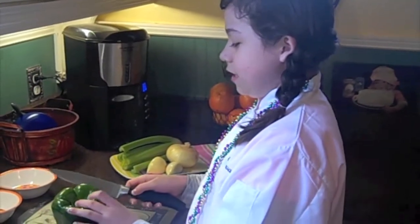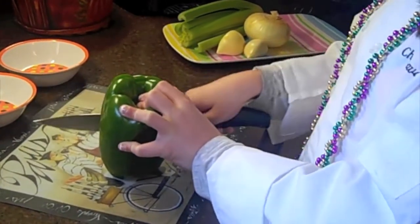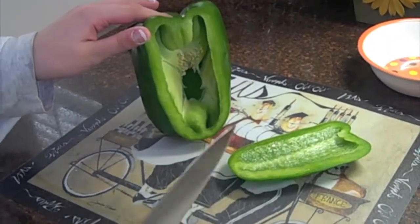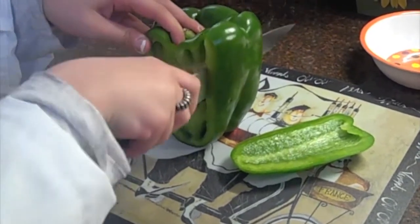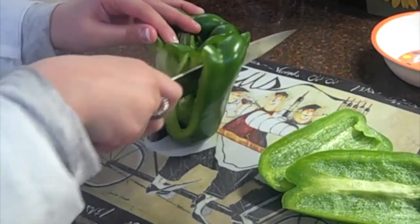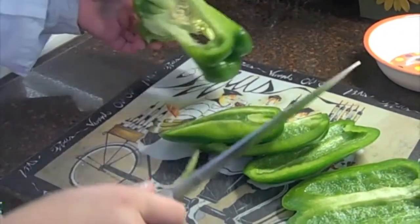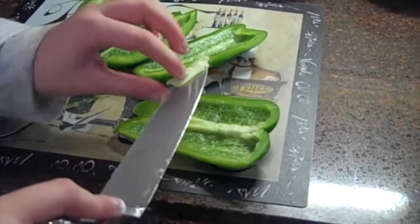First, we're going to chop our vegetables for the red beans and rice. I'm using a green bell pepper today, and you want to dice it. The way you do that is you cut down what's called the cheeks of the bell pepper — you're just cutting down the side like that. You want to try to cut around the seeds and the membrane, which is this stuff in here, so you just slice down for all four sides. If you do get some membrane, all you need to do is carefully slide your knife right under it and it should come off.